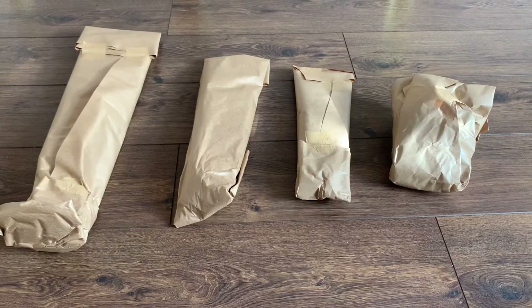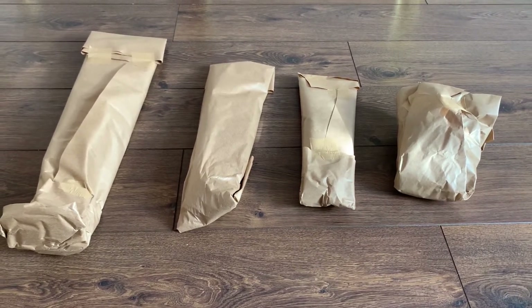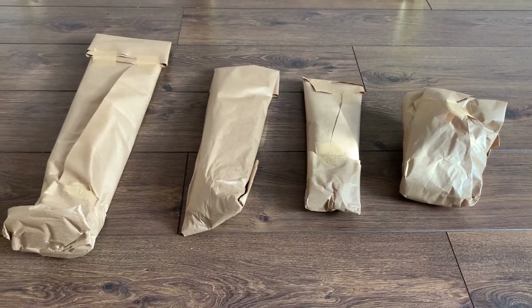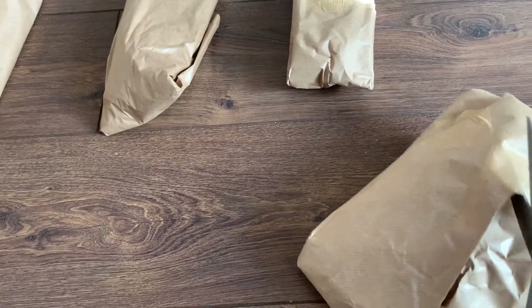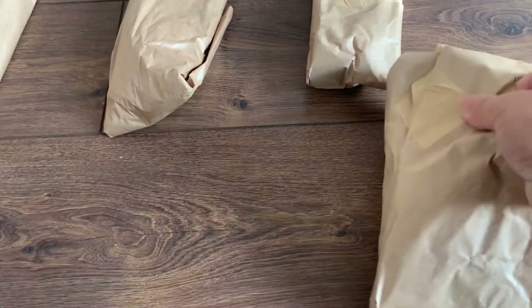Just like I expected, there are four plants in here and they are very well packaged, just like last time. Let me open this one first — it's not very tall, so I presume this is the Peperomia Mendoza.